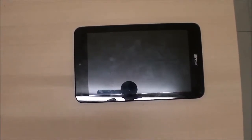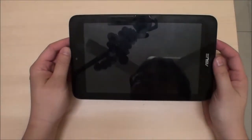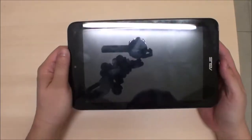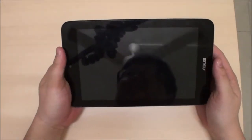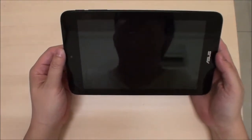Hello YouTube, this is Marauders here. We have the Asus VivoTab Note 8 — yet another Intel Atom Bay Trail 8-inch Windows tablet. Let's get on with it.